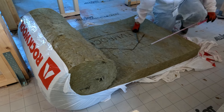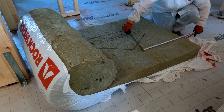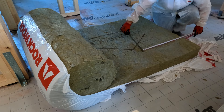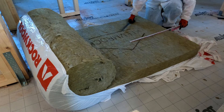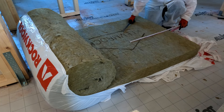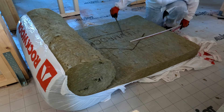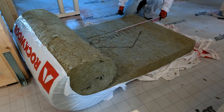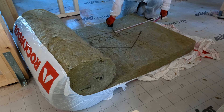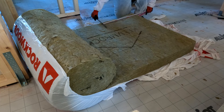For cutting the insulation I purchased the cheapest insulation knife I could find on Amazon — a double-sided knife with big teeth on one side and small teeth on the other, so it can cut various types of insulation. We actually have three types of insulation to be added.